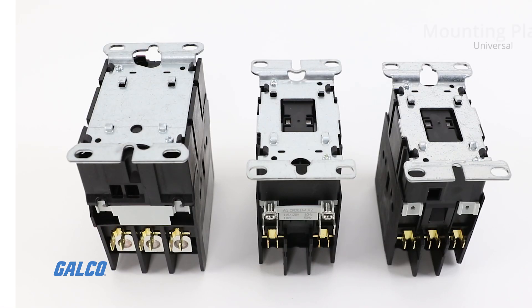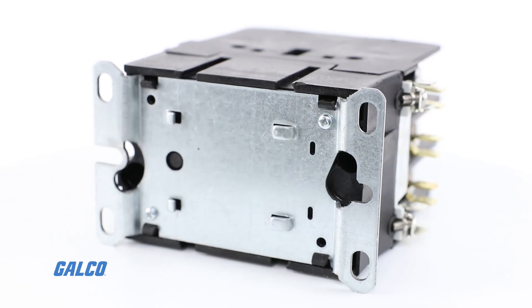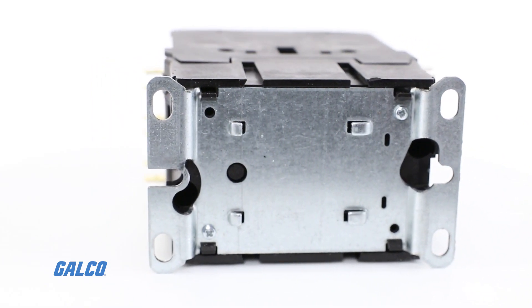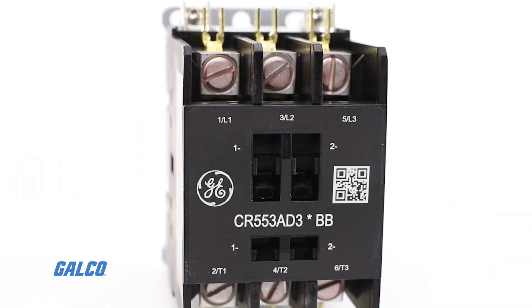The contactor's universal mounting plate design includes multiple elongated holes, which allows these compact size components to use the same mounting holes as existing designs for easy replacement or simple substitution. DIN rail mounting is also available.